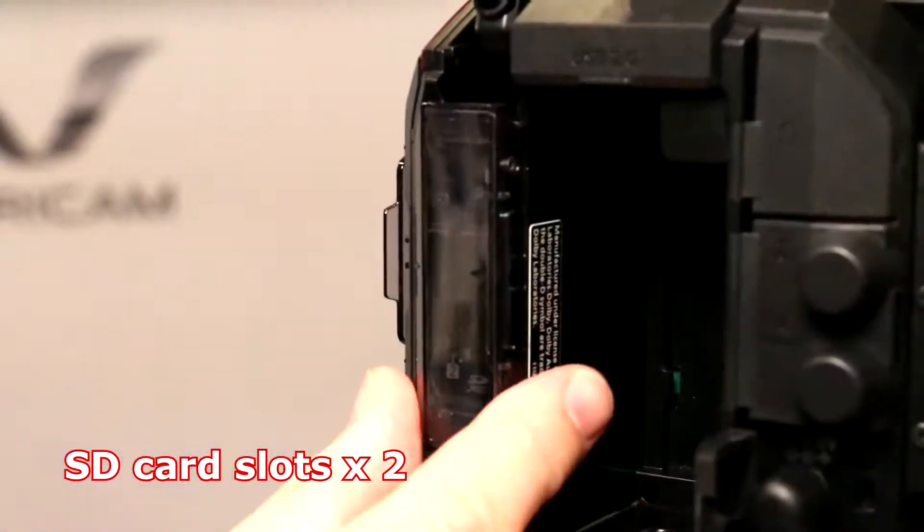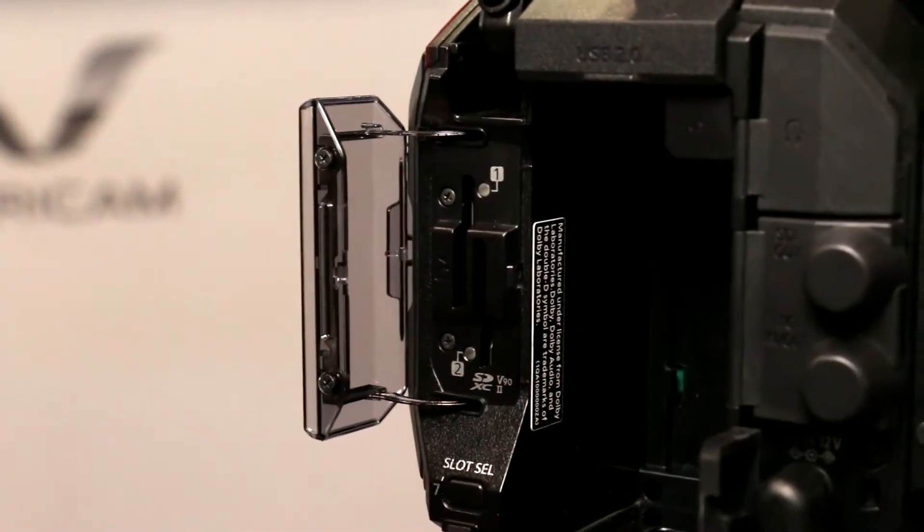It will record 4K up to 60 frames per second, and for 2K/HD up to 240 frames per second. It can do 422 10-bit recording and different record codecs available in the camera. All of that will go to little SD cards on the back of the camera. There are two slots, so you can record two copies of the identical thing simultaneously, or do continuous recording for however long you need.